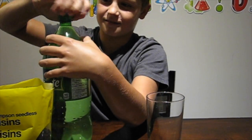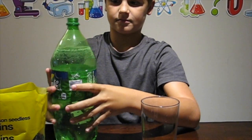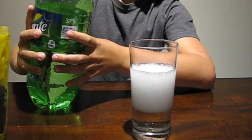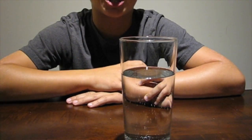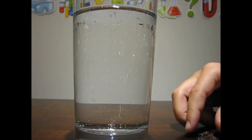Let's watch what happens when I put them in clear soda. Soda is carbonated — the bubbles that you see are actually carbon dioxide. Let's put in some raisins.